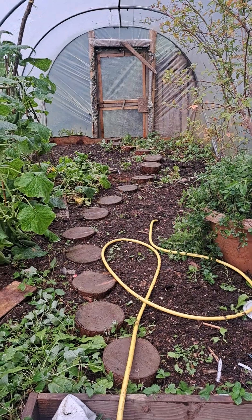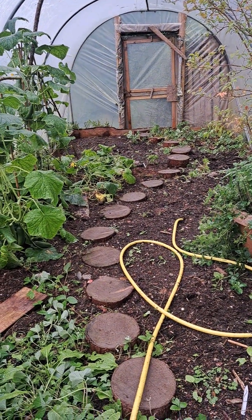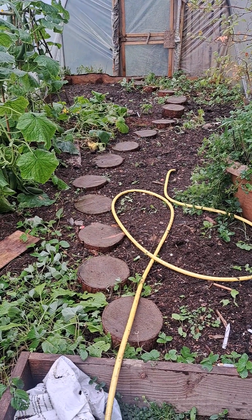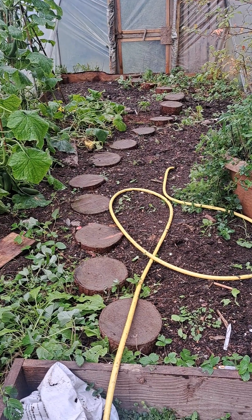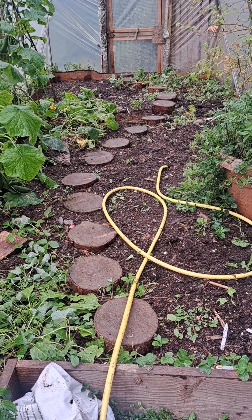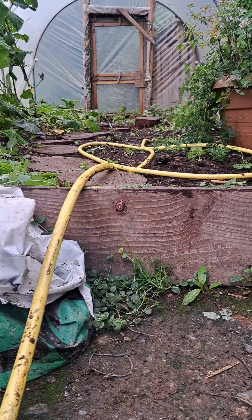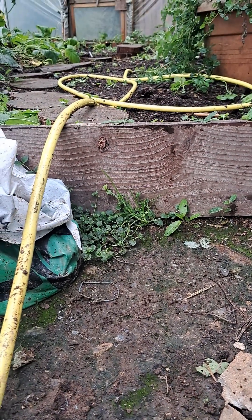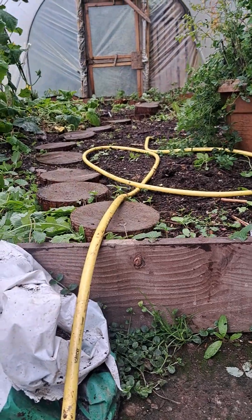We wanted it to be kind of a bit different with the path. These are all tree stumps from our land that we cut into rounds, and they go all the way to the floor — so they're as deep as that, sitting at ground level. They're not compacting the soil or anything, and they're really solid and sturdy to stand on.